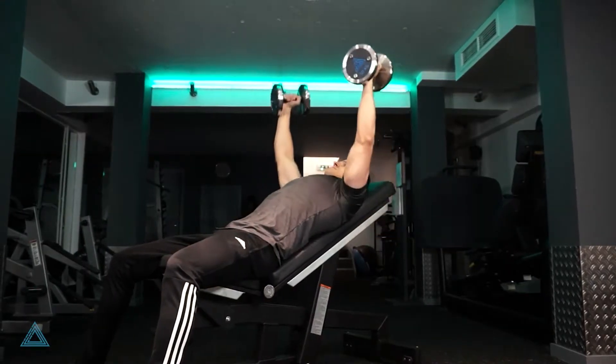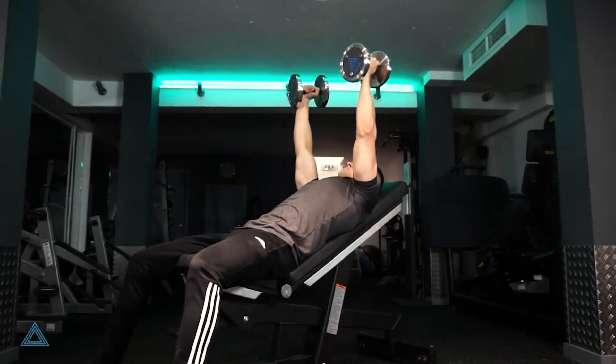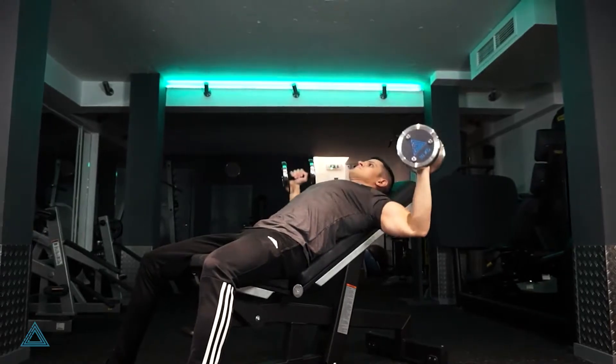Lie flat on your back on an incline bench and keep your feet flat on the floor. Hold one dumbbell in each hand starting from chest height.